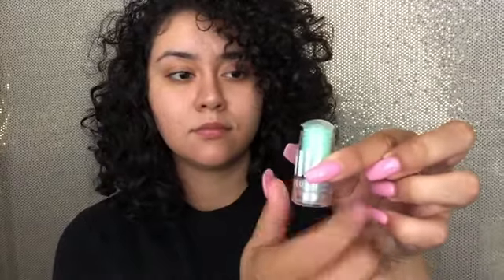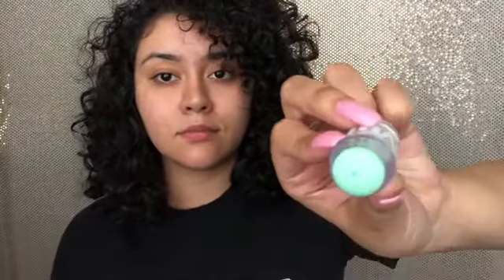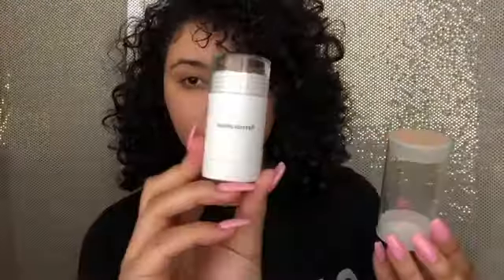Starting with the Milk Makeup Matcha Toner. It has a really cool little twisty thing on the top so you can seal it very nicely, and it has a clear cap right above the product to protect it. I placed it all over my face and put a little extra on my cheeks. I applied this directly to my face — I didn't really use my finger with it, I just put it straight on.